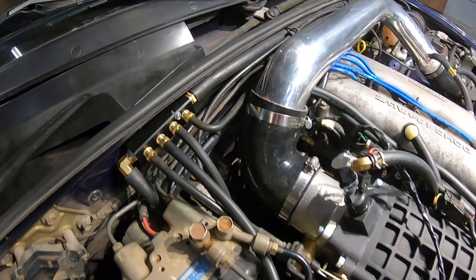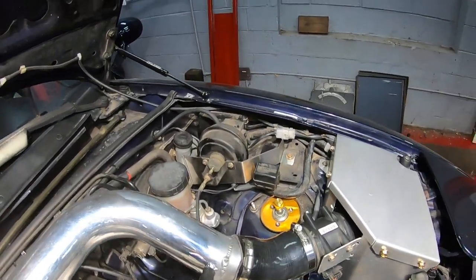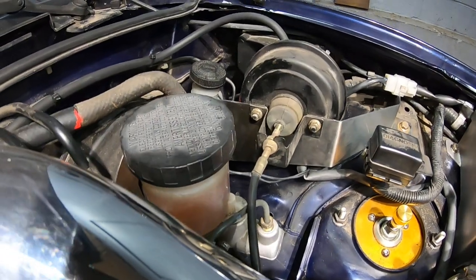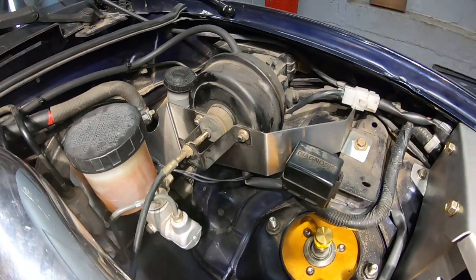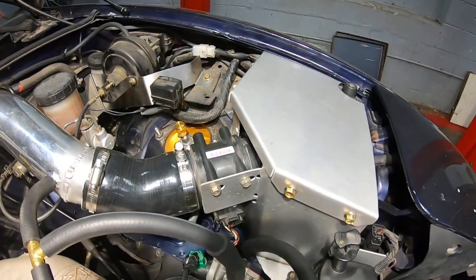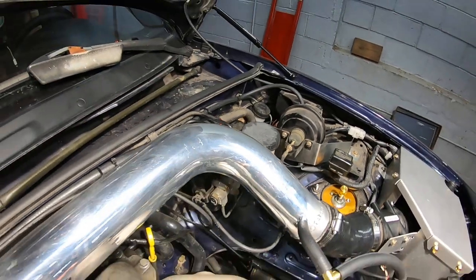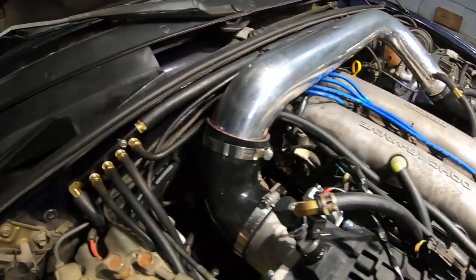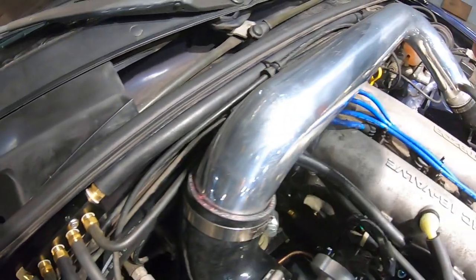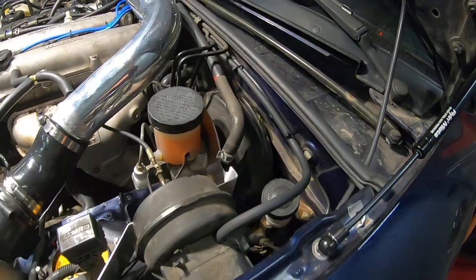So we got that all set up. And then we've got this line here, which runs along the back of the firewall, and that goes over to the cruise control system. You can see the cruise control has been relocated — we talked a little bit about that in the previous videos. The cruise control would have been over here where the intake was, so that gets moved out of the way. So that requires a vacuum source, and that's this one here. And then we've got this last larger diameter one, which also goes across the firewall, and that provides the vacuum for the brake booster.